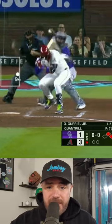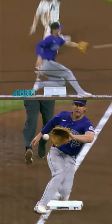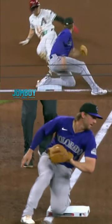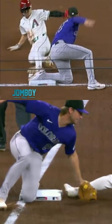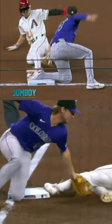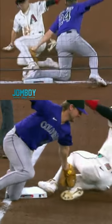Diamondbacks were up two and Corbin Carroll takes off for third, and the umpire says out. You have these two angles synced up and you have to say, is he safe or is he out? Just based on these two angles — the glove is going to the foot, and on the right side I think in the next couple frames he hits the bag, but is his glove touching his leg?